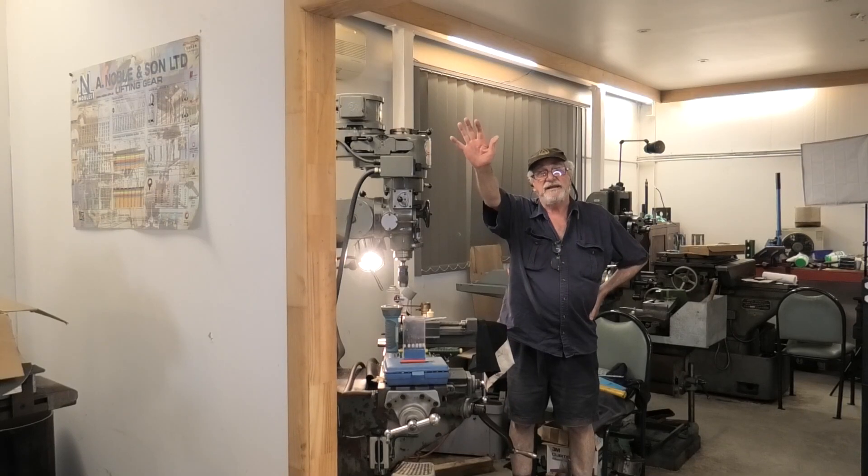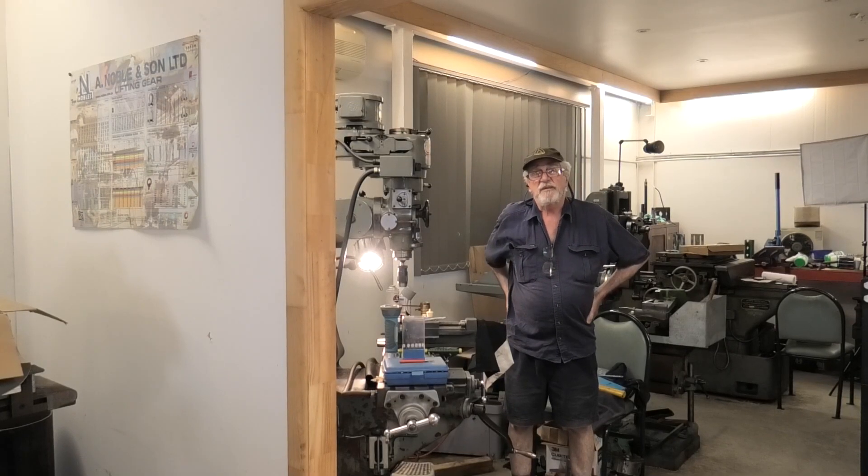G'day everybody, welcome back to The Shed. I'm BC. I've got a bit of an unusual item on today. Mike's over here with a workpiece that had a broken tap in it. And surprise, surprise, we drilled it out. So far we haven't restored the thread but we will.